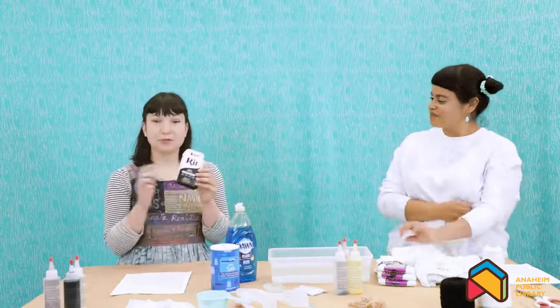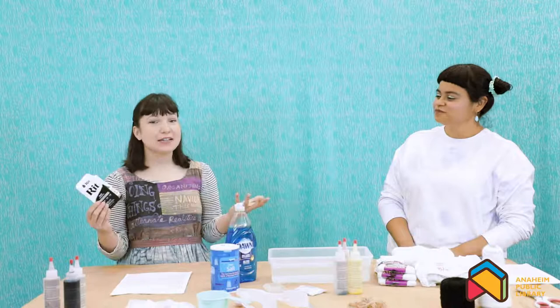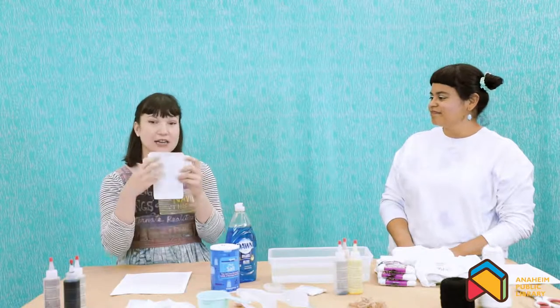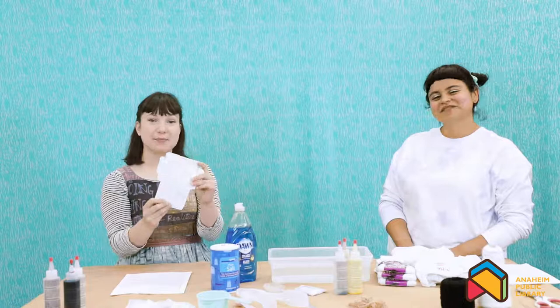We also recommend that with any dye that you buy, research the brand or the company because on their websites they'll give a detailed explanation of which dye works with which fabrics. Because today we're dyeing with natural fabrics, which come from nature. But a lot of us wear synthetic fabrics too, and there are dyes that work with those. Just make sure that you buy the correct dye for the fabric that you are using. You can also read the inside — there are really awesome instructions on the inside of the dye packaging.